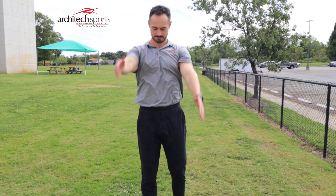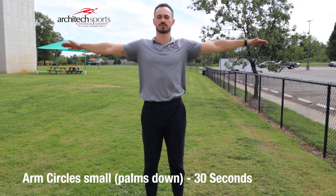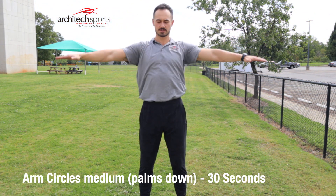You'll get in there for 30 seconds. Next, we're going to do arm circles — small arm circles forward. 30 seconds here before you go to medium, okay?